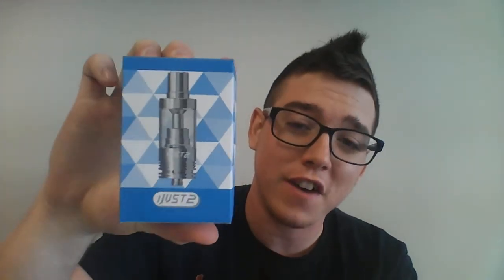What is up everybody, it's Tom over at Good Vibes Vapor, and today I have a treat for you — a big cloud at a tiny price tag. So let's get right down to it and talk about the E-Leaf iJust 2.